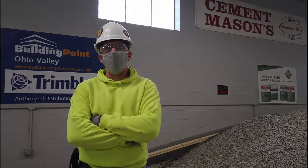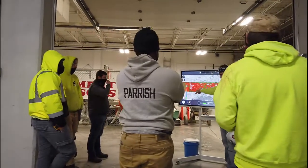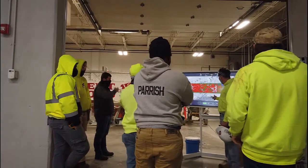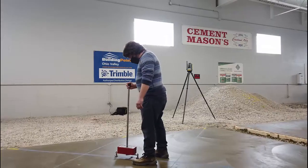Our program is a three-year apprenticeship program for the Cement Masons. Trimble is here today helping us with our super flat plants — we're pouring super flat slabs. Our apprentices are in their third and final year, and as their final project, they're pouring super flat slabs.